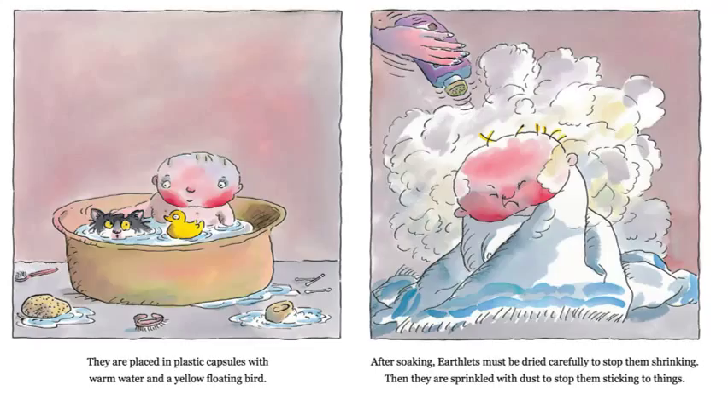After soaking, earthlets must be dried carefully to stop them shrinking. Then they are sprinkled with dust to stop them sticking to things. I don't know if any of you get this put on your babies or even on yourself after a bath. What do you think they're sprinkling all over that little baby? This Professor Zargle thinks it's to keep them from shrinking, but is that really why we put powder on babies? Of course, he's calling it dust, but I think we all know we don't really put dust on babies after we wash them — we call it powder. Baby powder, right? We have to do that so that clothes don't stick.